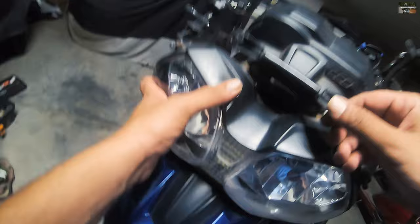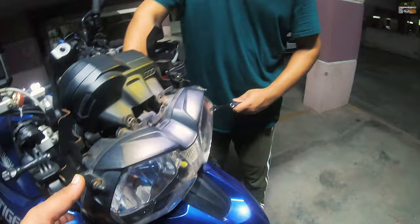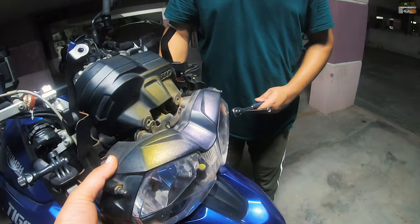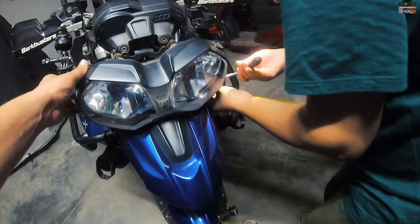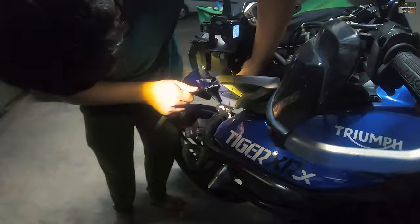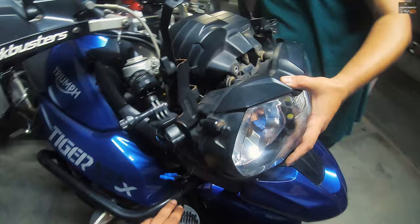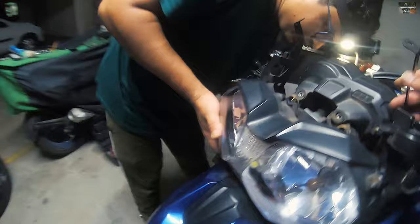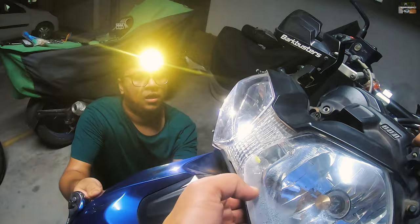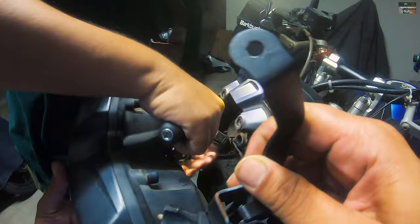The Tiger 800 is equipped with H4 bulbs from the factory — 55/60 watts — whose output is quite poor with barely any visibility at night. We are going to replace them with bi-LED projectors. I chose bi-LED over HIDs because they are more compact, produce much less heat, and there is a spacing issue inside the headlamp. Bi-LED projectors run cooler, offer great output, and require minimal additional wiring.